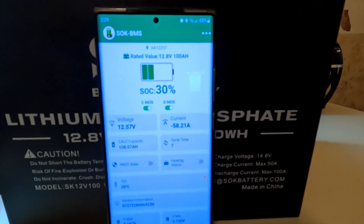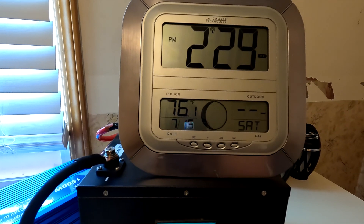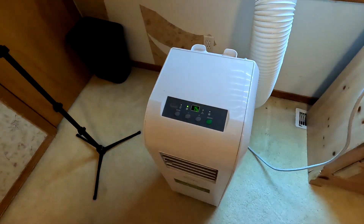Okay, it is now 2:30 so it's been another hour. The capacity of our battery is now down to 30 percent. The indoor temperature says 76.1, and we are currently drawing 58.4 amps from the battery, so the air conditioner is actively cooling right now — not just the fan. With just the fan it runs around 8 or 9 amps. I'll come back at 3:30 and see where we're at; if it makes it to 3:30 that's 6 hours.